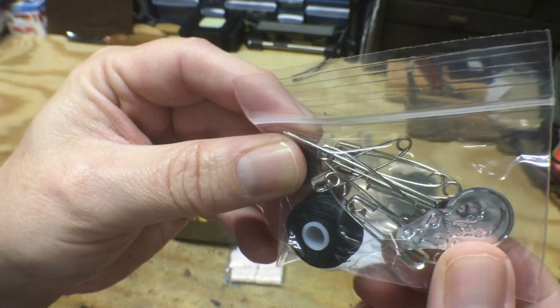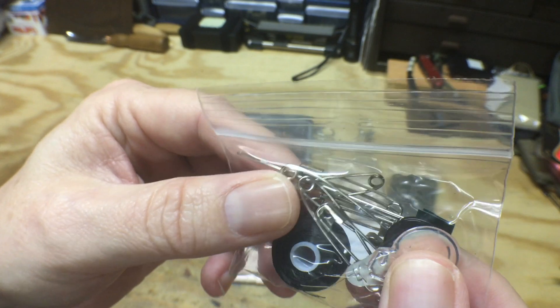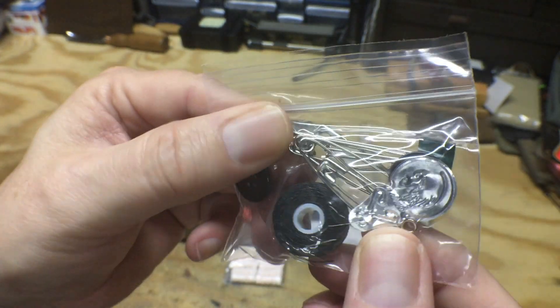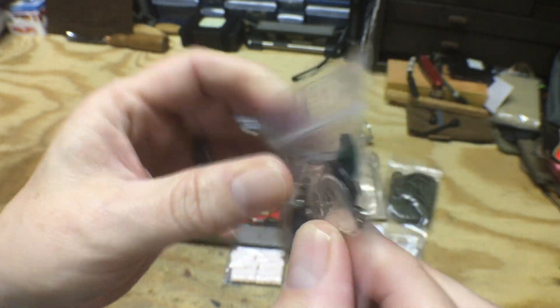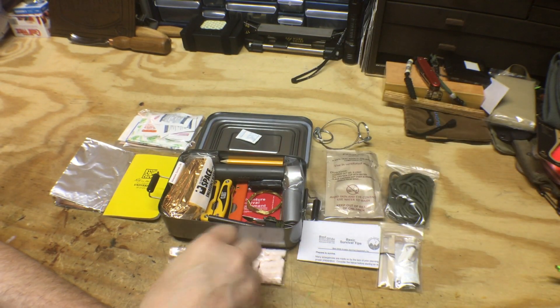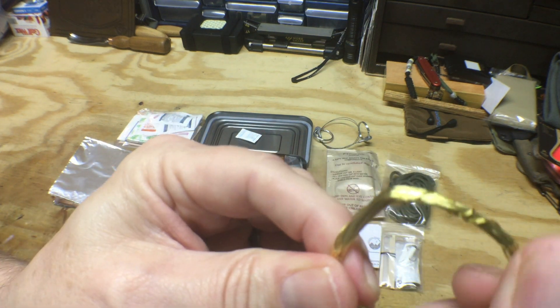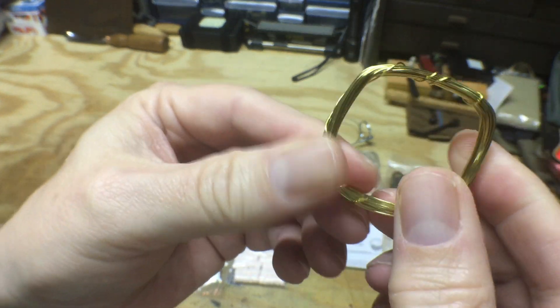A sewing kit — we got thread, buttons, safety pins, sewing needles — a little bit of everything. Some brass snare wire, always handy.